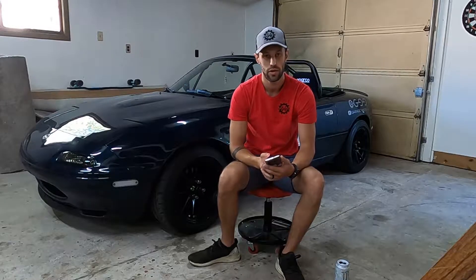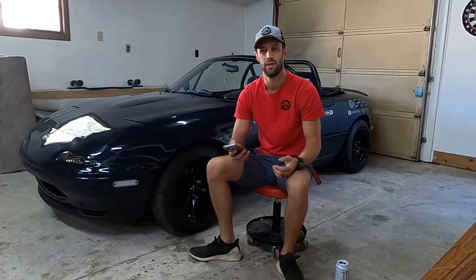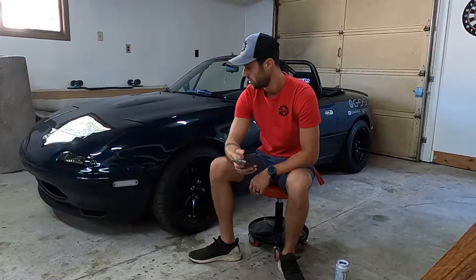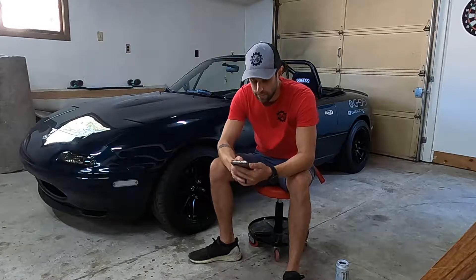First thing to ask yourself is whether your car is a newer or older car. Ours is pretty old. A newer car isn't going to need as much maintenance — like checking if bushings are bad or whether you need to change all your fluids or just your oil. Even though we've changed a lot on this car, there's still a lot we need to go over.